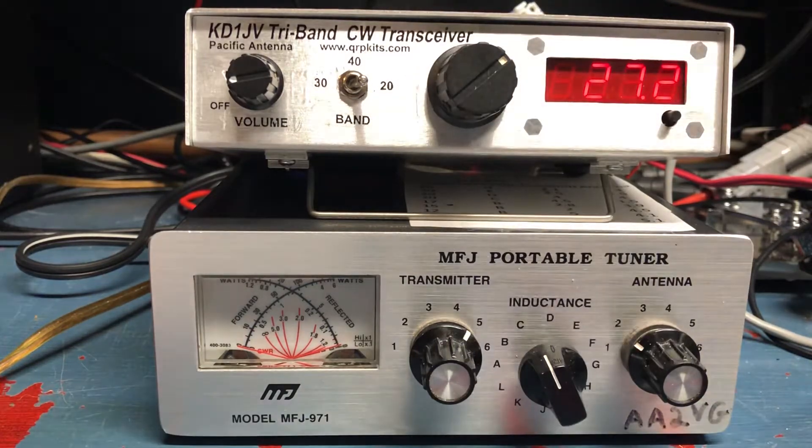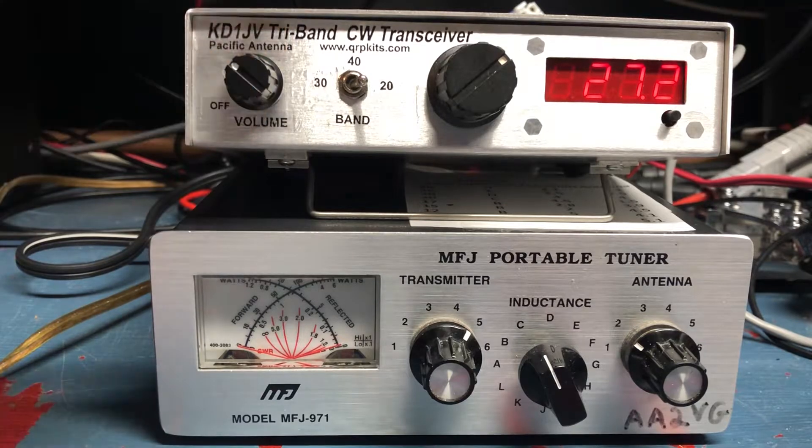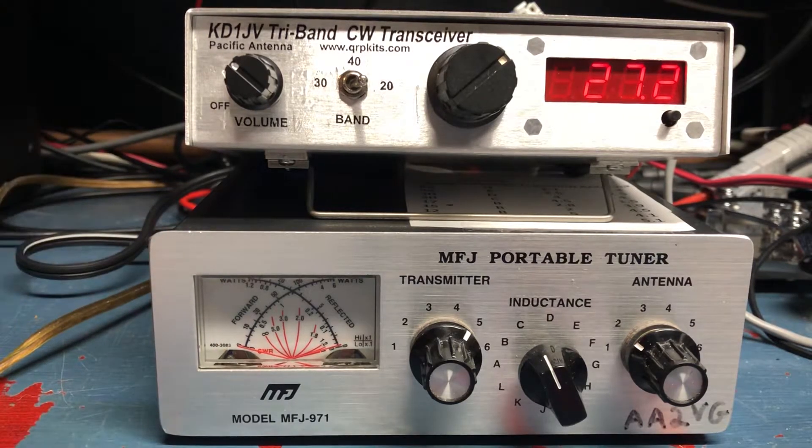It is a full 5 watts. It has a built-in iambic keyer, which is really great. Since I'm using a Carolina Windom, I do need a tuner. So this is my MFJ portable tuner — it's a manual tuner, now set to 20 meters. And let me send some CQs here.